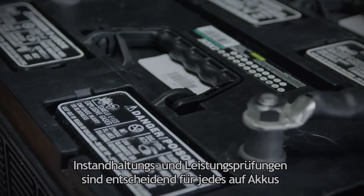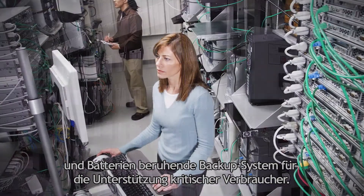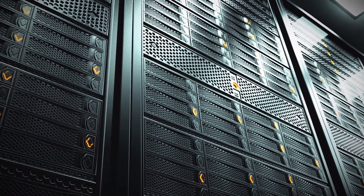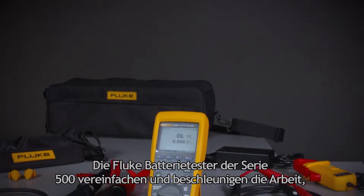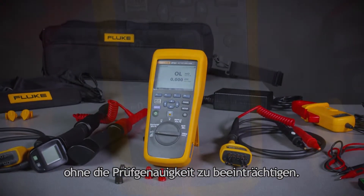Maintenance and performance testing is critical for any battery-based backup system responsible for supporting critical loads. The Fluke 500 Series Battery Analyzers makes the job quicker and easier than ever without compromising overall testing accuracy.